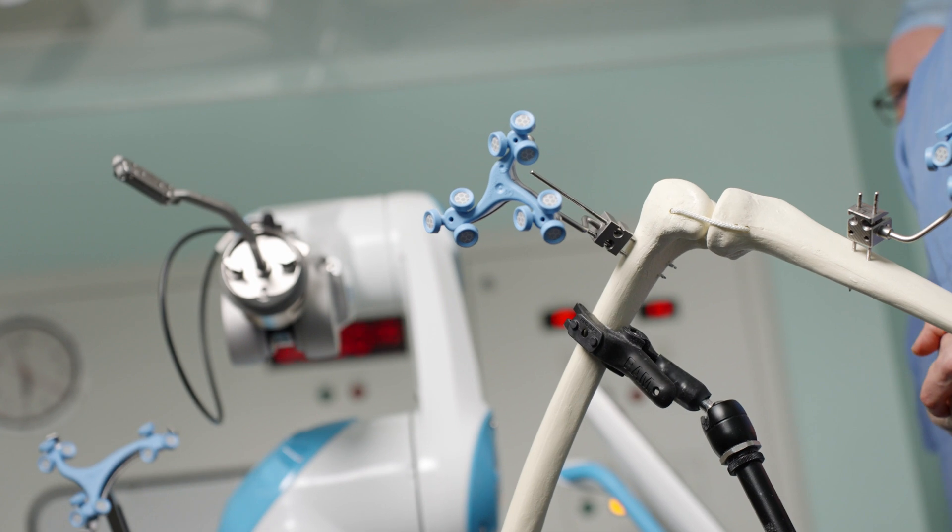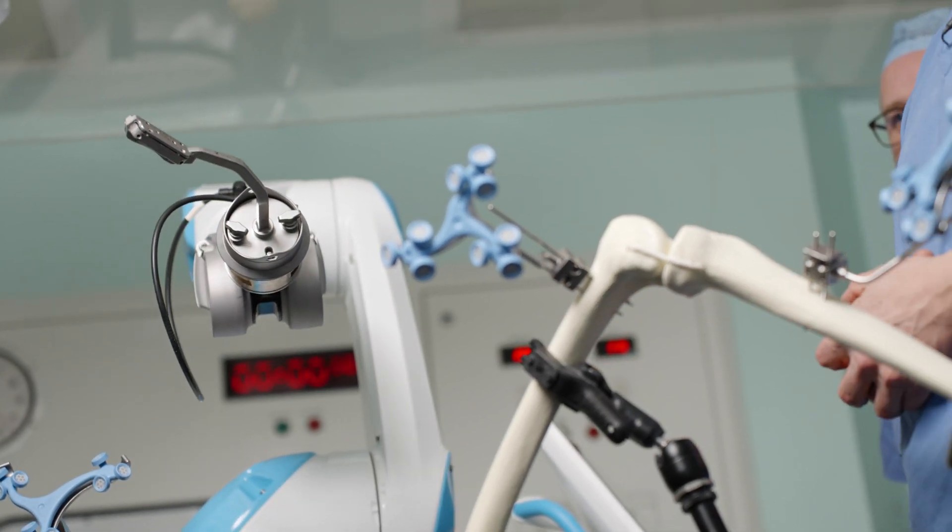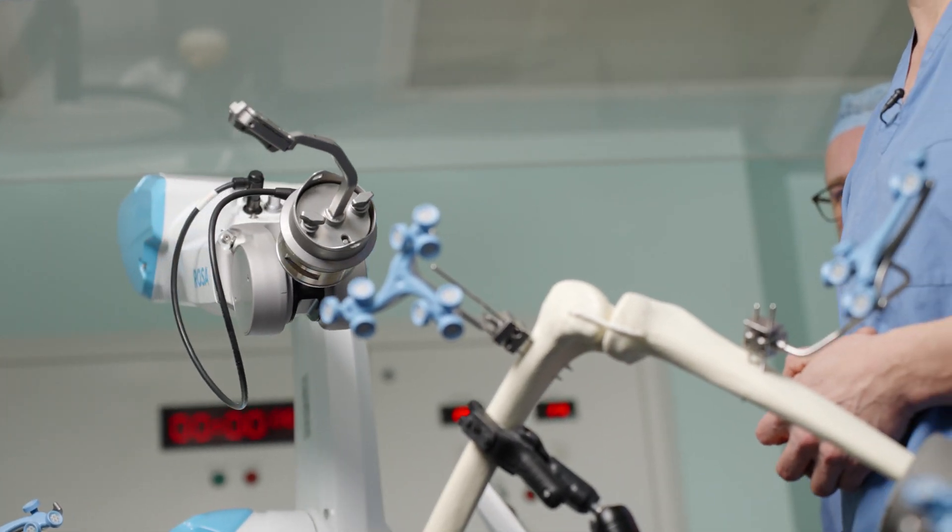From a recovery point of view, the initial phase is very similar to a standard knee replacement. However, hopefully you'll have slightly less pain and a quicker recovery because what we hope to have achieved is a perfect leg alignment and perfect ligament balancing. Your knee replacement should feel a little bit more natural than one that's just been put in a generic position.